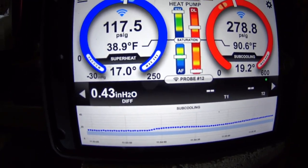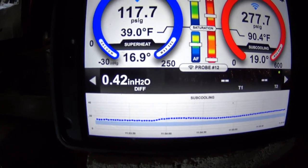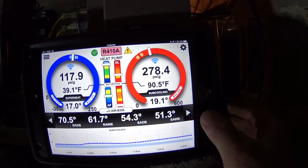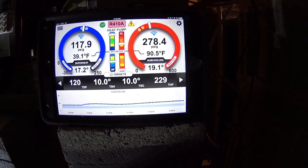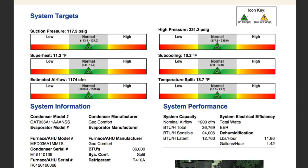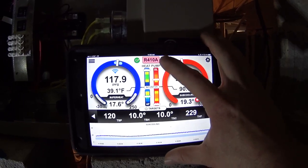Total external static is phenomenal at 0.42 right now. We've got superheat at 17 and subcooling at 19 — that's a little high. I seem to recall a target subcooling of 10 with a target superheat of 10 as well, but I'd have to double-check the paperwork to be certain. At the moment I would think that we're a little overcharged. Let's just for fun see what the troubleshooting says.